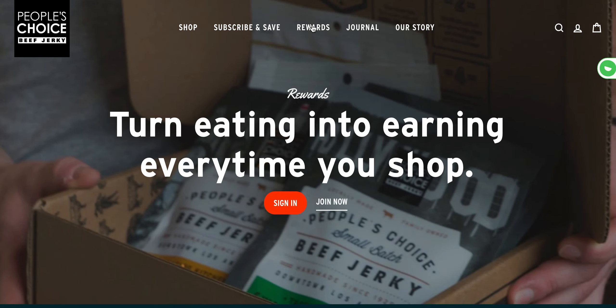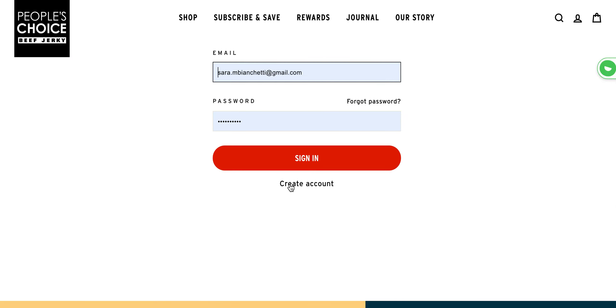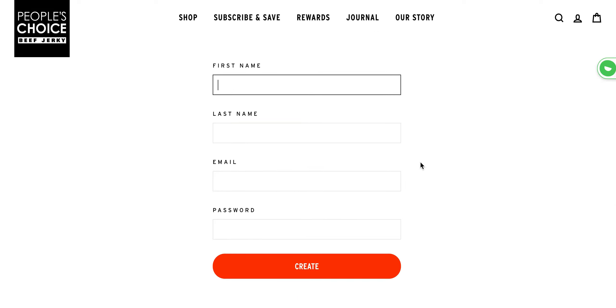From here instead of clicking the sign in you're going to click the join now since we haven't created an account. Scroll down and click the create account underneath the red sign in. Fill out this information and click the red create bar.